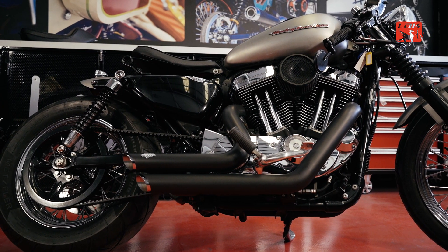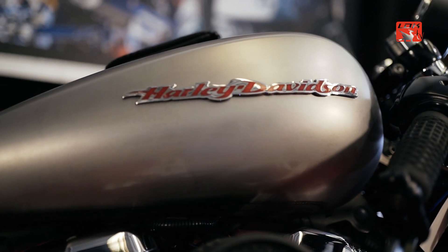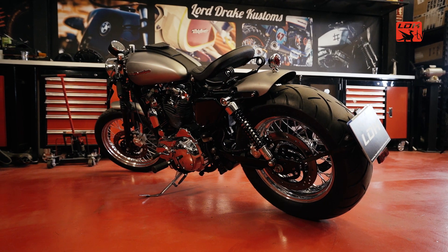The motorcycle that we have today is a Harley-Davidson Sportster 1200 of the year 2007, in particular the custom model, and it is a motorcycle that we have transformed into a hybrid. It is not a Cafe Racer, a Bobber or a retro motorcycle.